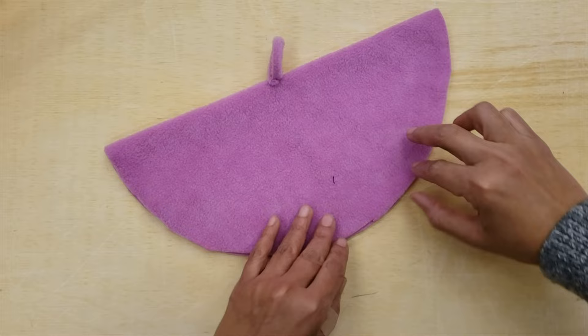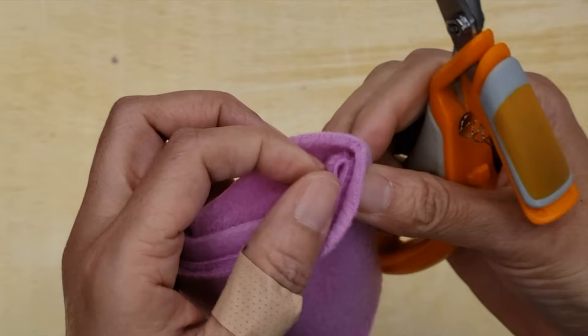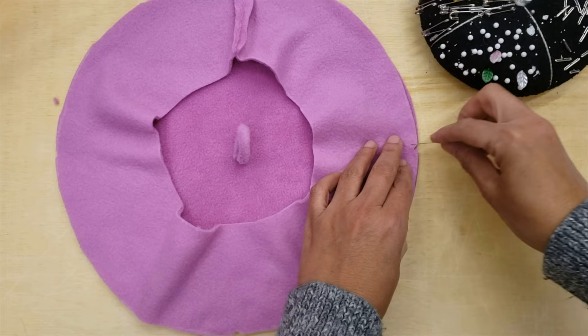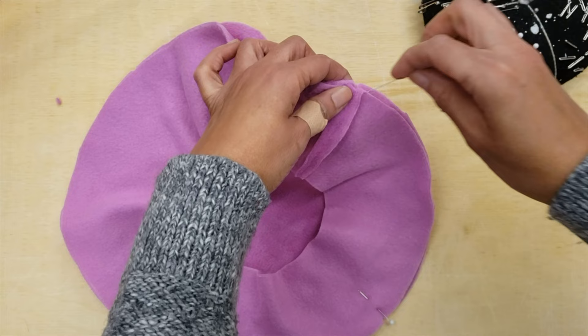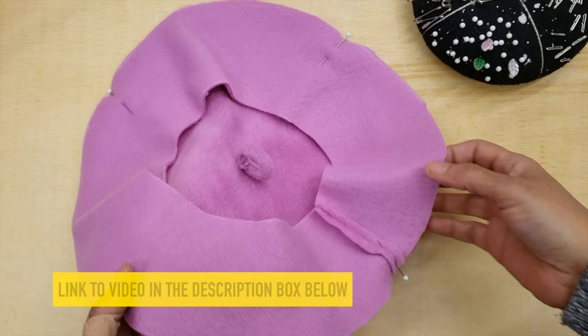My next step is to sew the circle to the arc that is now closed as a semicircle. We will find the quarters by folding the circle and notching. Find the quarters on the arc as well by folding in half and then folding in half again. Pin both pieces together to facilitate your job — it's just easier this way. Curves are so tricky to stitch, and I'll link a video in the description box that offers some insight on sewing curves.